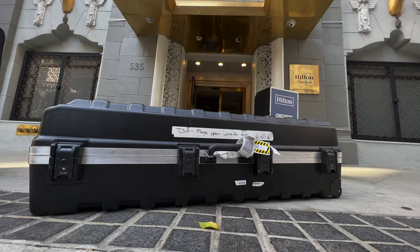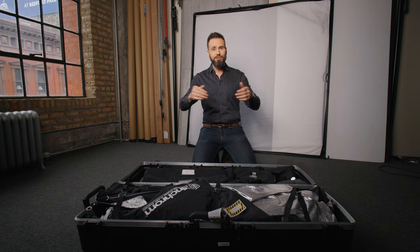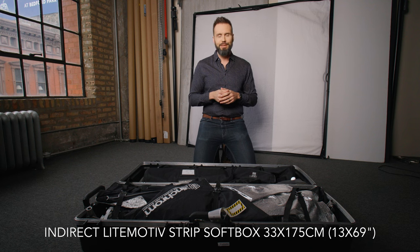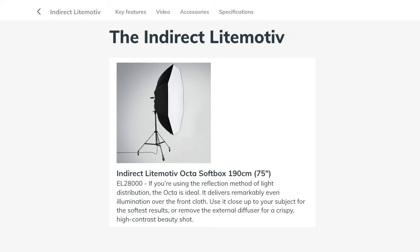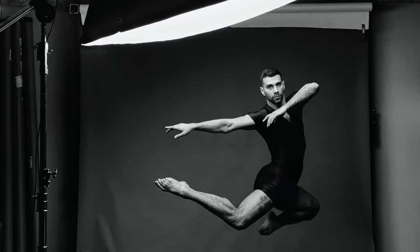So let's start off by talking about what's in this particular case. On this side closest to you I have two Elinchrom Indirect Strip Softboxes — they're about one by five feet each, but I'll put the actual measurements on the screen. Then I've got an Elinchrom 150 centimeter Indirect Rodolux Softbox.